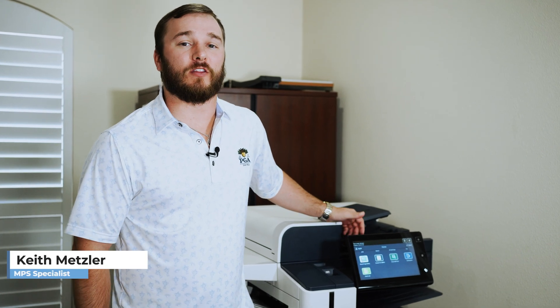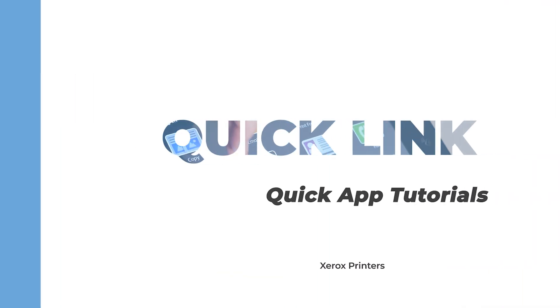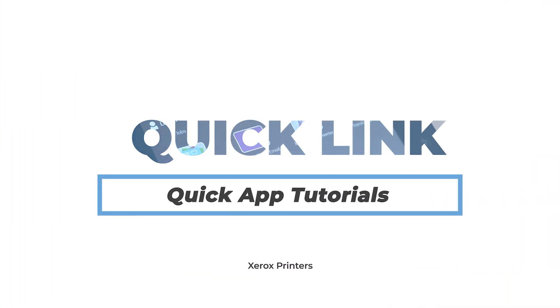What's going on guys? My name is Keith and this is The Printing Workshop. Today we're going to talk about the Quick Link app on the Xerox app gallery. The Xerox Quick Link app is really useful for anybody that's gotten a brand new big or small Xerox machine. You can download it and be printing remotely or from your computer in just seconds.